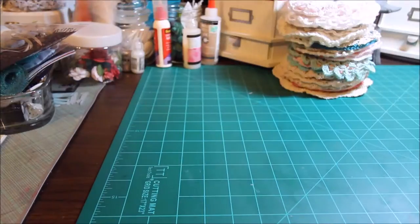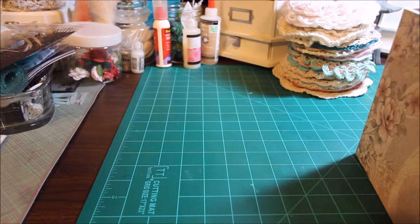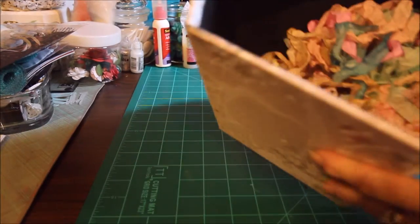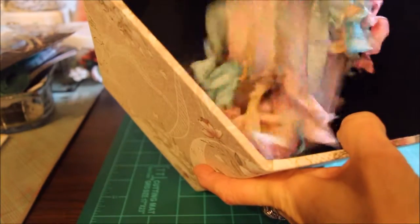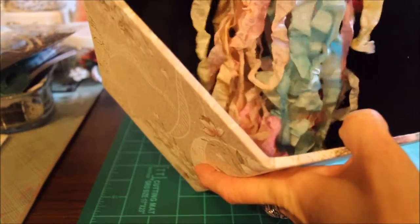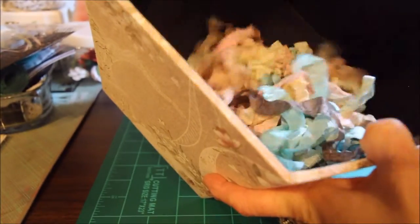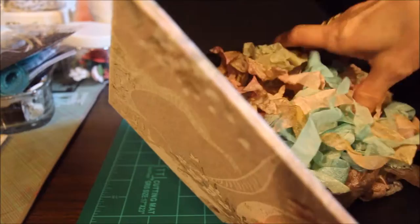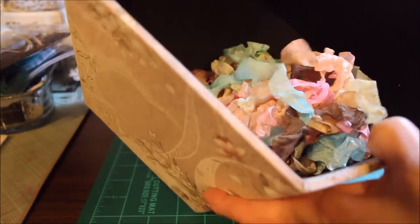I didn't have any of the crinkle seam binding, so of course I had to buy the seam binding and order it online. But this is what I came up with. So now I have all these. I don't feel like starting a project during the week after work, so I'll just sit sometimes and make things like these to use whenever I do have time and motivation to do crafts. Now I have all this crinkle seam binding.